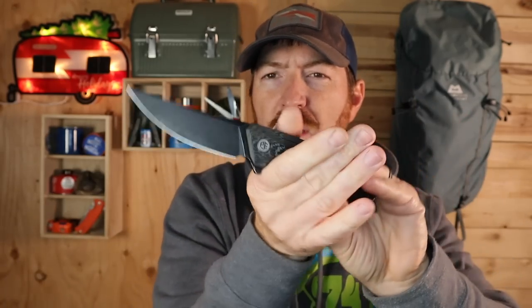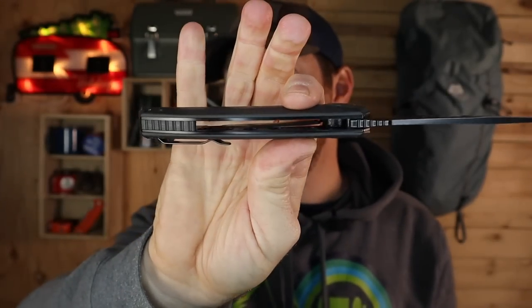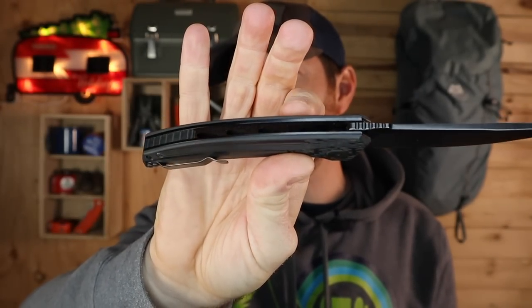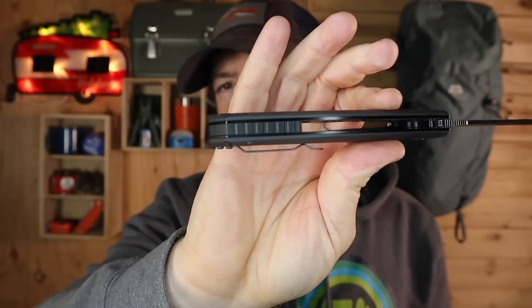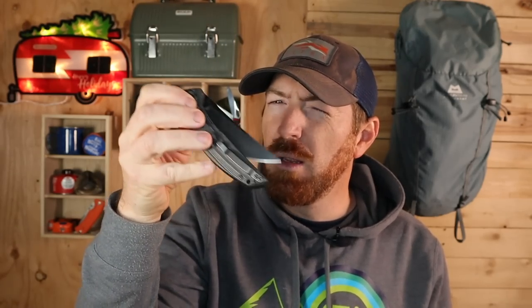Sweeping down, sweeping up — fills out my hand so well. 5.1 inches overall, so it's not a small folder. 0.6 on the thickness with flow-through construction, milled out liners, and a back spacer to boot. Liner lock on ceramic ball bearings, flipper action, nice and smooth. It's not the smoothest ball bearing system I've felt recently — you can hear it a little bit — but it's not gritty. Not an issue particularly for the price and what you're getting.